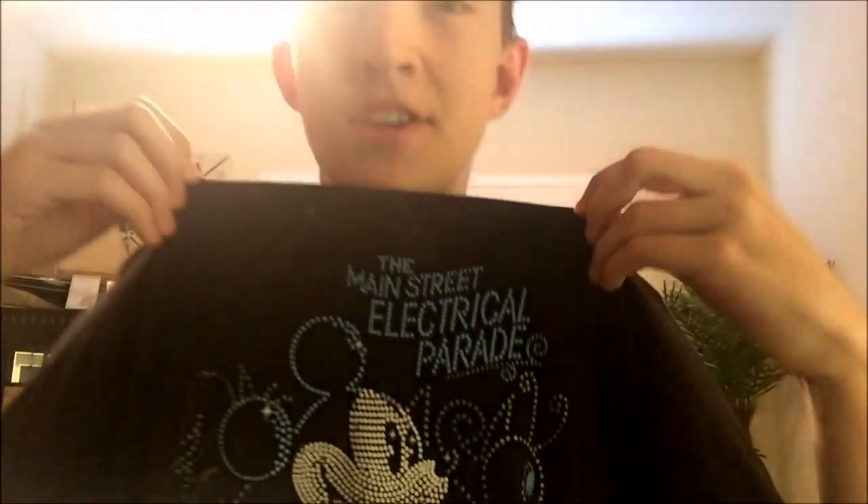Hey everyone, this is Infinity Parks, and judging by the shirt that you can barely see, I am actually not doing a Star Wars review today. I'm actually doing a Disney review — just not any Disney video. I'm actually doing a pen collection and other collectibles video. So yeah, let's get started.